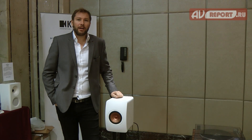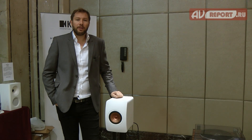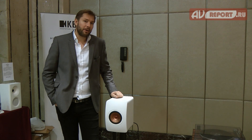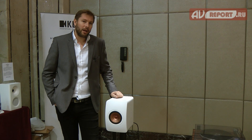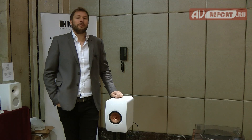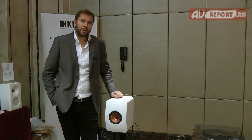Hello everyone and welcome. My name is Julian from KEF. I'm very excited to present to you our latest product addition to our family, to our product range, and this is a very special one — it's the LS50 Wireless. First time, incredible full digital music system right here for you with incredible performance and features.